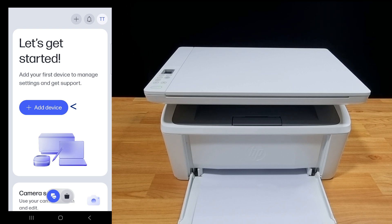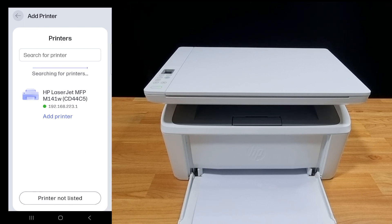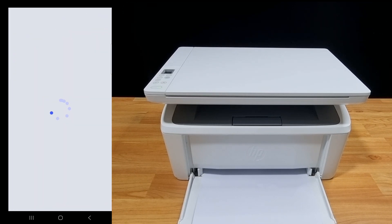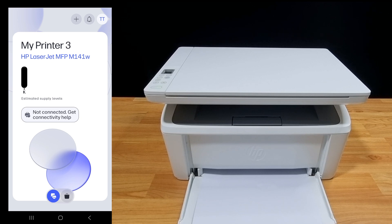Let's add a device. There are two options to add a printer: set up a new printer or choose an available printer. As our phone has already been connected to the printer, we'll select 'choose an available printer.' Select HP LaserJet MFP M141W. The printer has been added — tap on the printer.